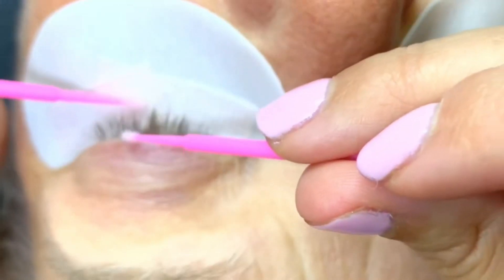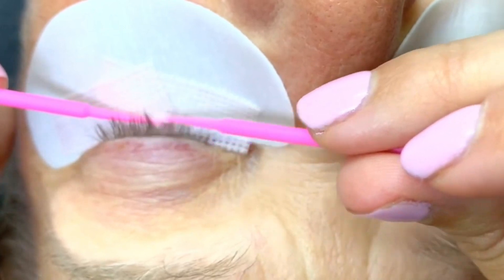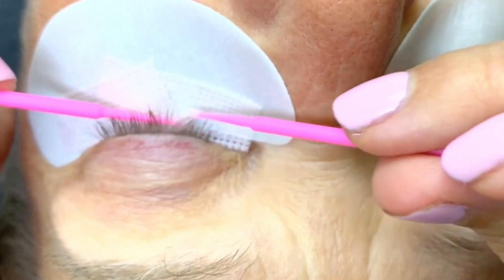They want to make sure that there's nothing left over on the surface of the lash, because we want the lash glue to actually stick to that natural lash. If you've had your nails done before, they wipe your nail with acetone to make sure that you have that nice, clean, dry surface for the solution to stick to — it's the same idea.